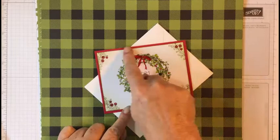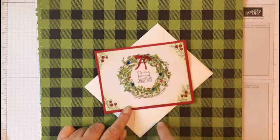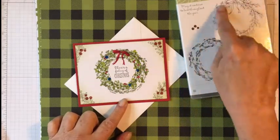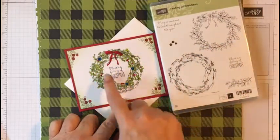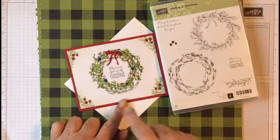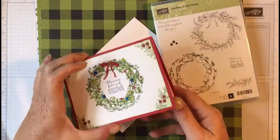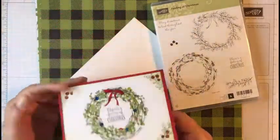This one here is just cut on a piece of Whisper White. I stamped a little bit of the background — let me show you the stamp set — just a little bit of this background and a little bit of Old Olive. Then I stamped this wreath in Archival Black ink and colored it in. It's got little Christmas ornaments and berries. I used another stamp set around the corners and then just sponged the edge and mounted it to a piece of Real Red card stock.